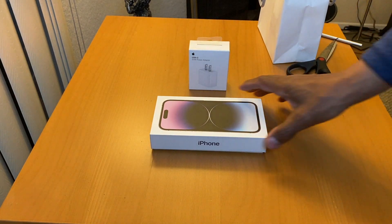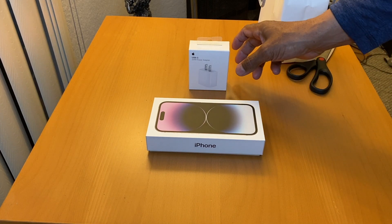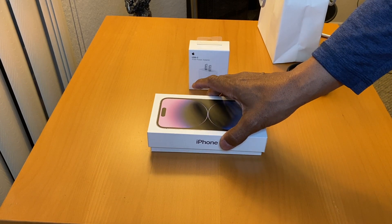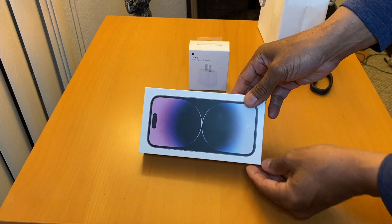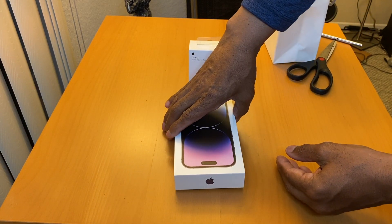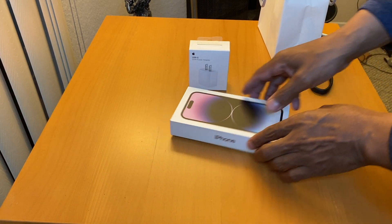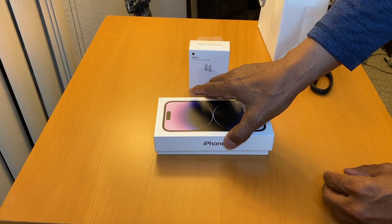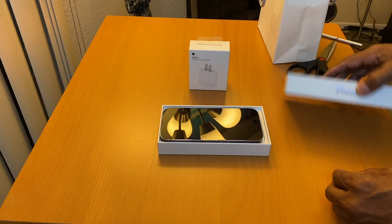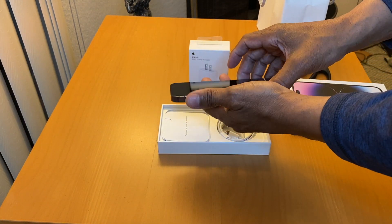There you go, there's the box — nice box. I keep all of my iPhones, so I have the box for the 11, the 5, the very first iPhone. Okay, got the purple.